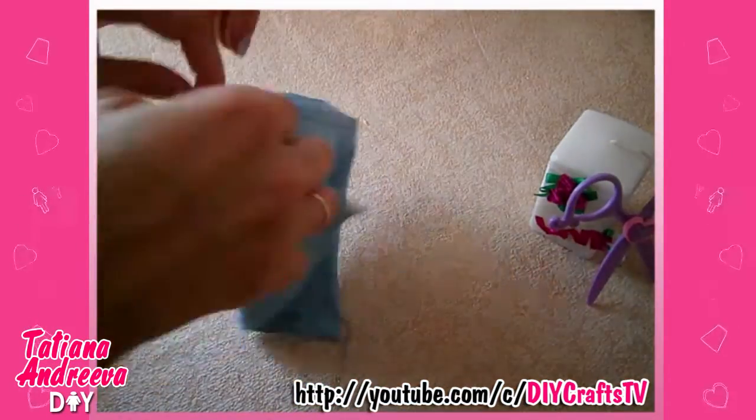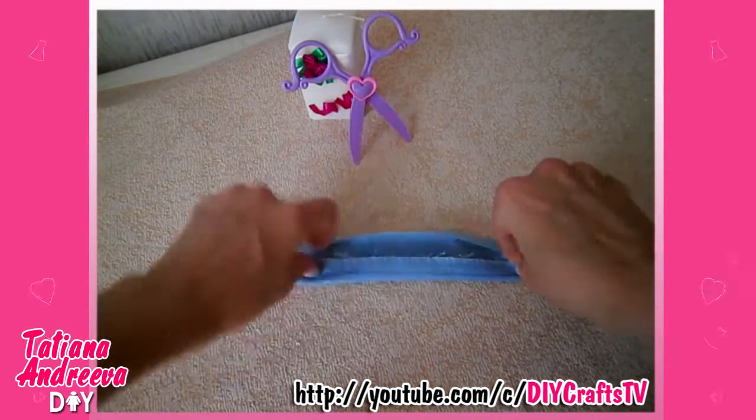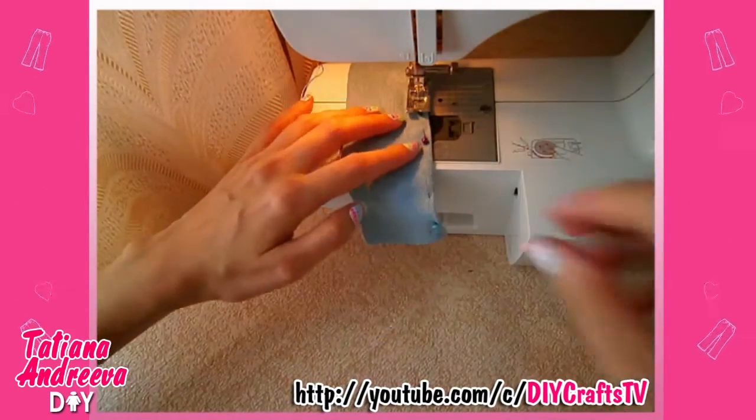Turn the piece to the face side and then sew the hole closed.